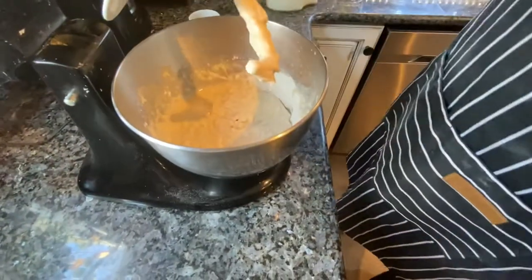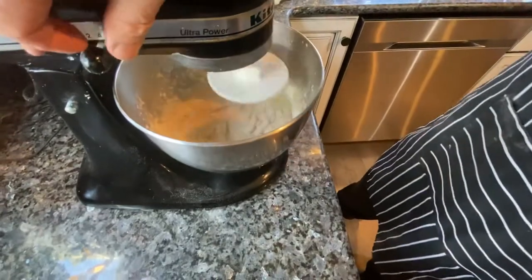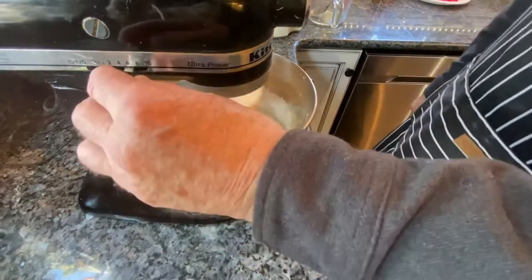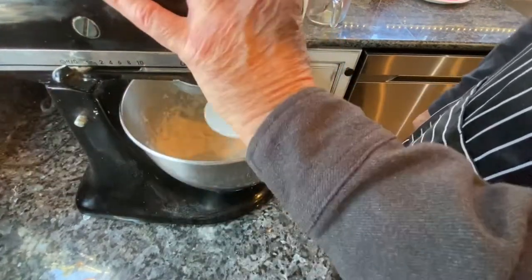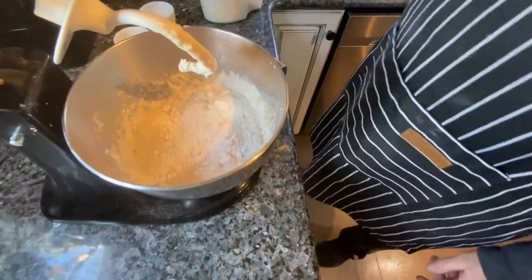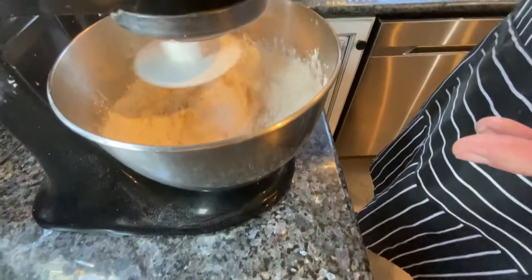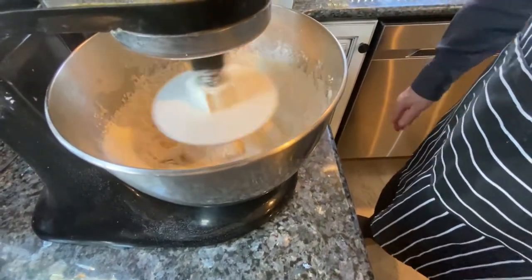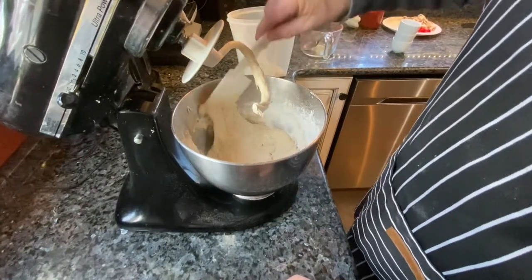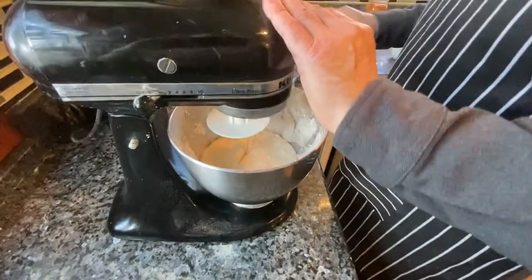So I'm going to add my salt. I'm going to start adding about a cup or so at a time, and at the end, only a half a cup. If you add too much flour at a time, your flour is going to come flying out of here. I'm going to scrape down the sides a little bit to make sure we get all that flour incorporated. I'm going to continue to add more flour about a half a cup at a time.